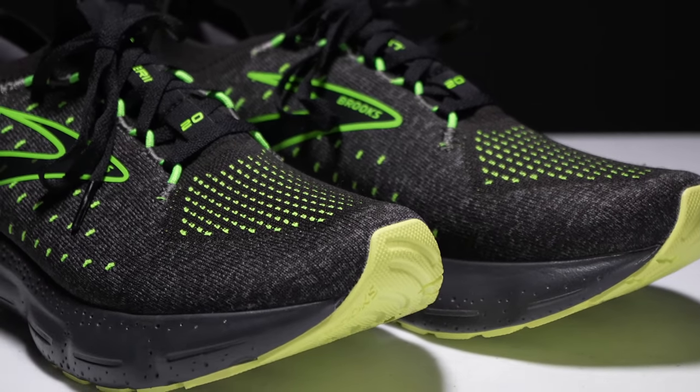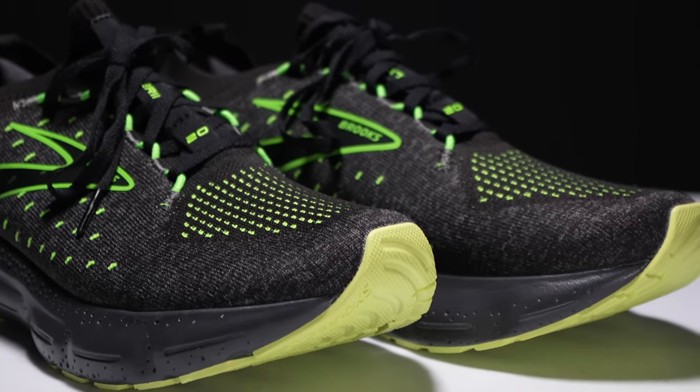Altogether, this shoe comes in at a weight that's about what I would expect and hope for for this type of use case, which is 9.4 ounces and about 266 grams.